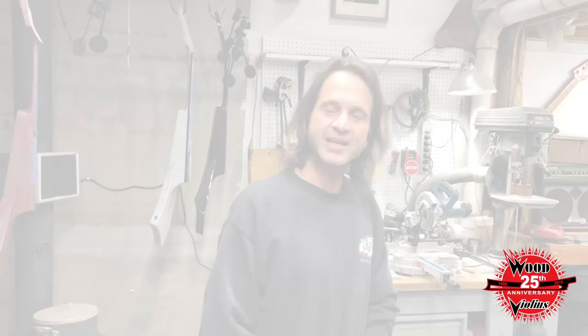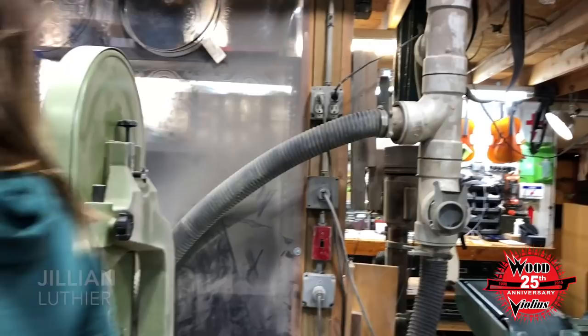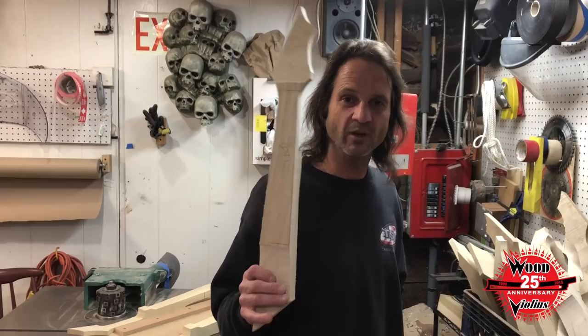The next step is to introduce the Viper neck to the bandsaw. Ready? Here we go. There you have it — a Viper trunk. The next stage is all of our Viper trunks have been roughed out on the bandsaw.